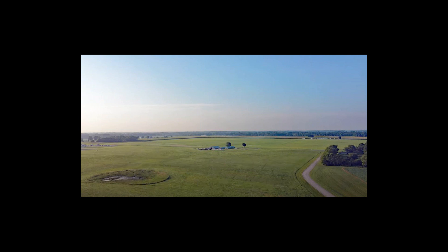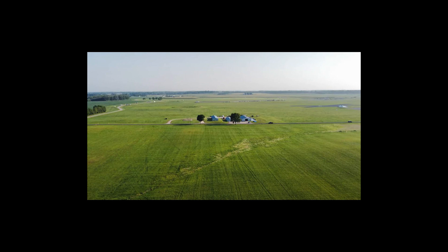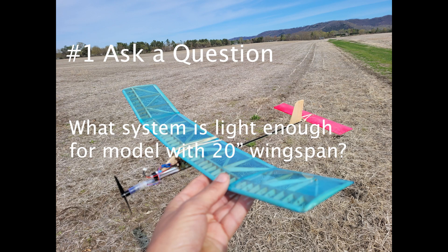The problem I'm describing is that the small models are really hard to find in long grass. In studying the scientific method, I see there's like a four-step method and also a seven-step method.